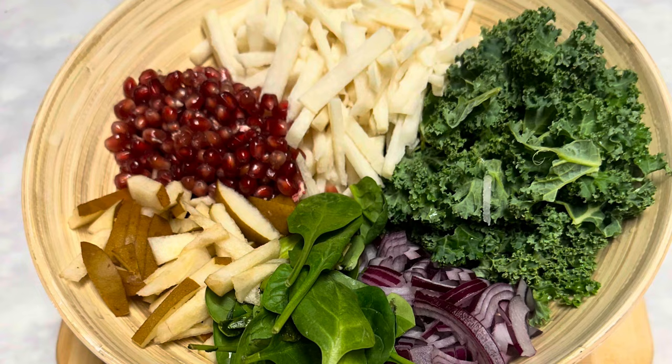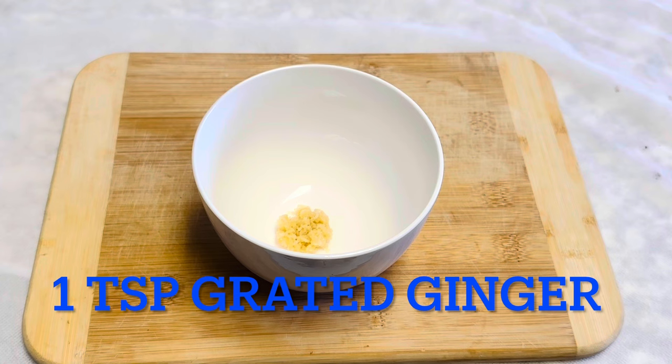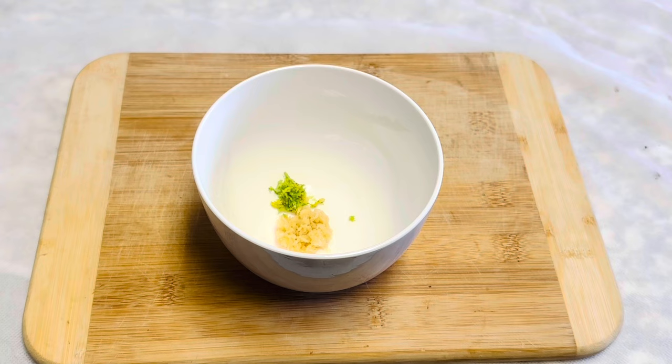First we're going to make the salad dressing, and I will show you how to julienne the jicama. Please check the description box for the ingredients. We can add one teaspoon of grated ginger and half a teaspoon of rind from the lime.